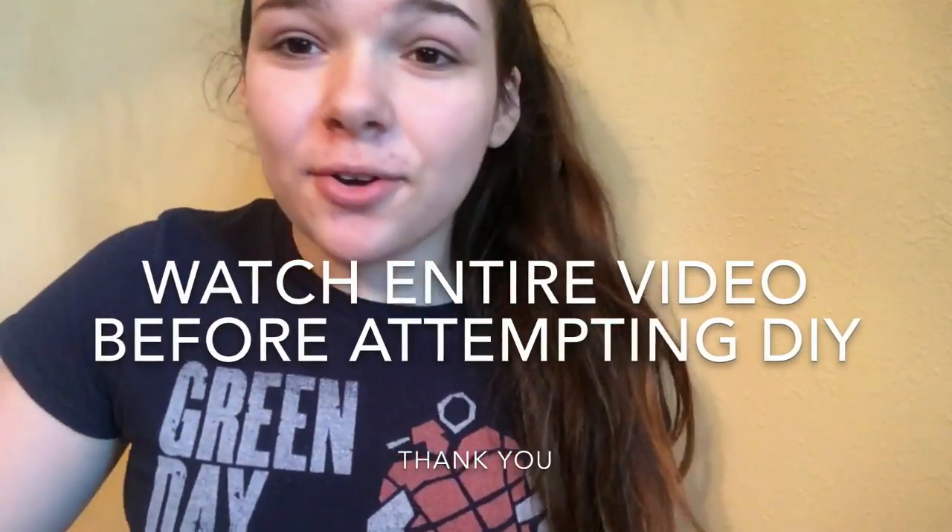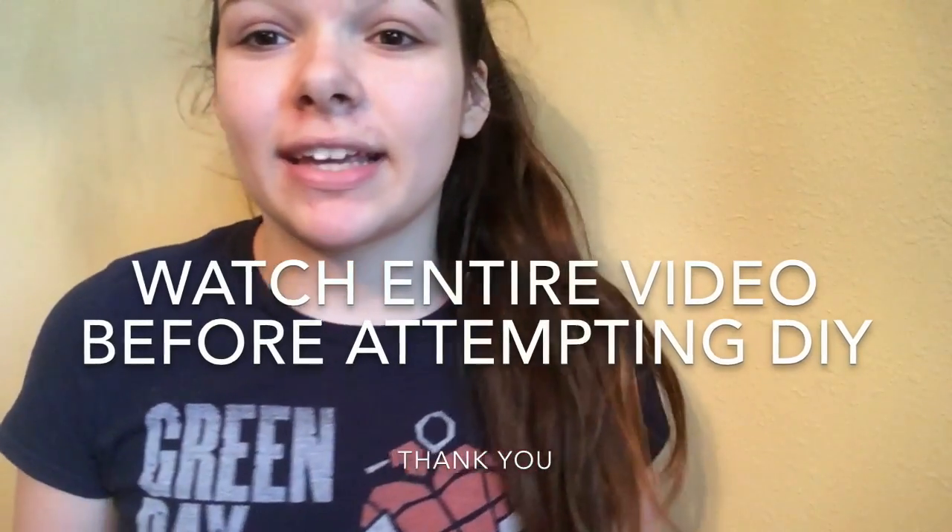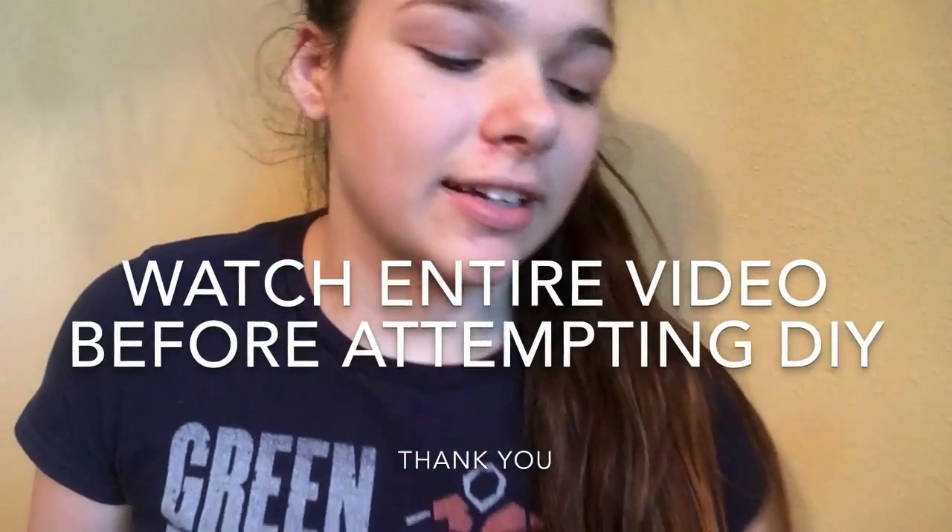Hello everybody! Today I'm going to be making a studio light — it's actually temporary. I have a studio light box and an old lamp, and it works honestly perfectly. It's very bright, as you can tell, because my camera is kind of washing out. If you want to learn how to make that, stay tuned.